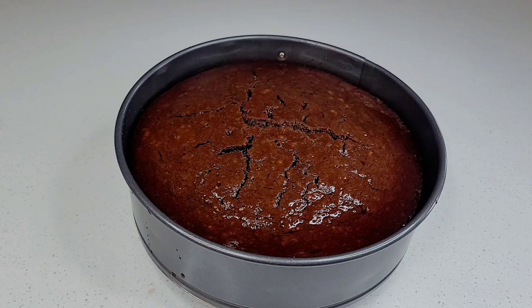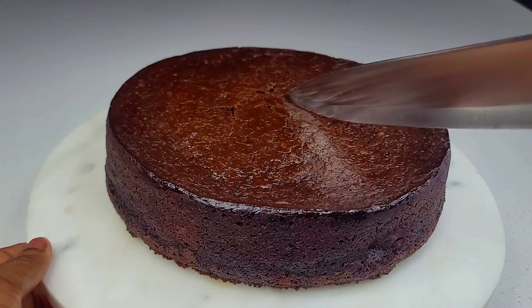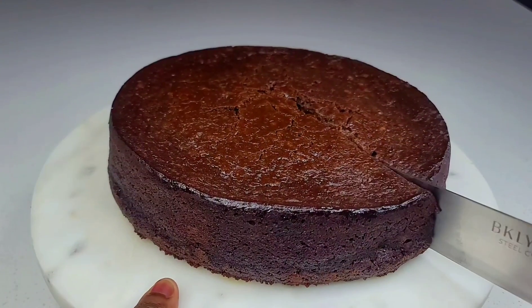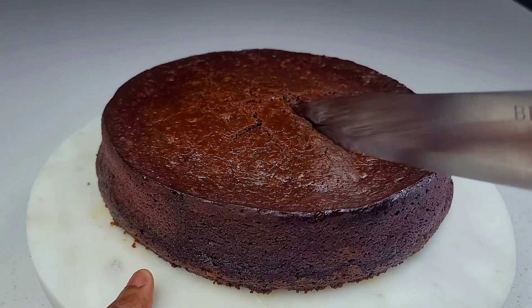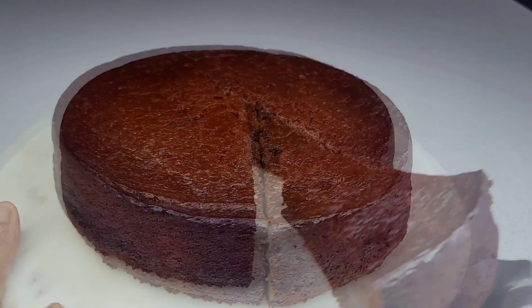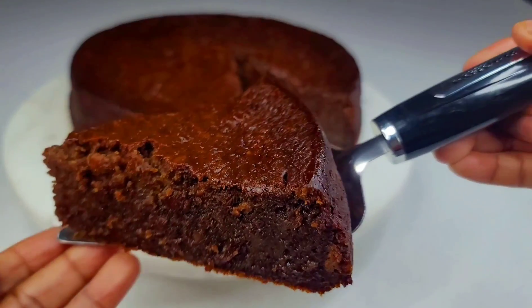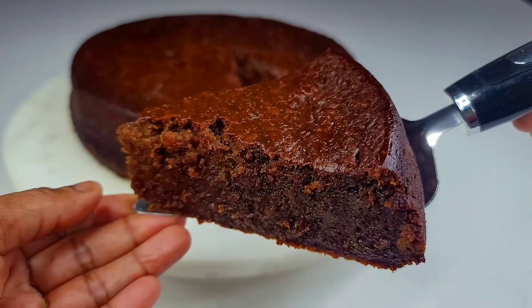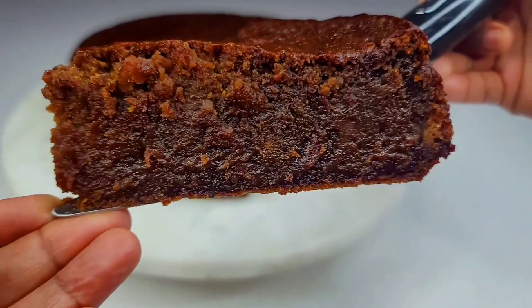Now for the moment of truth — when I tell you this cake was so moist, fruity, rich, and delicious, you have to try the recipe. It was so decadent and everything you would want in a fruit cake, rum cake, or black cake. Look at that — I feel like this shot was not doing it any justice.